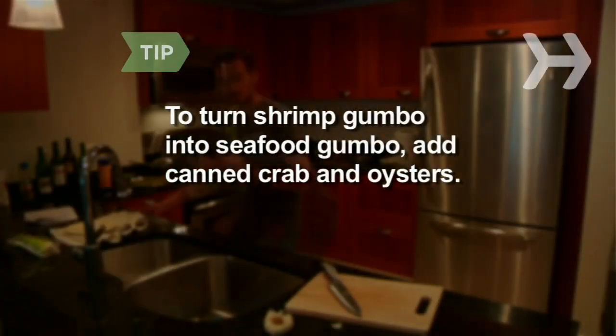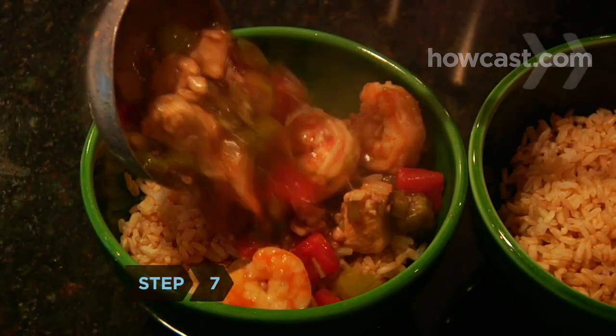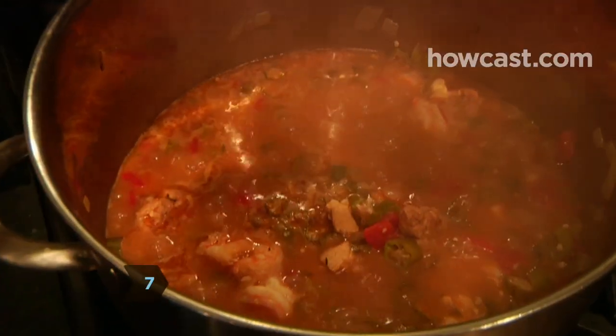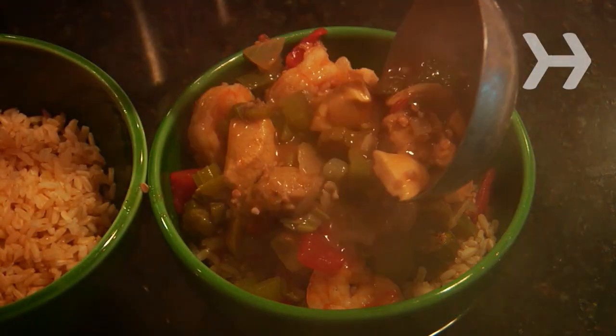To turn shrimp gumbo into seafood gumbo, add canned crab and oysters. Step 7. Serve over hot rice in large, shallow bowls. For extra thick gumbo, sprinkle on filé powder just before serving. Goes great with crackers or hot French bread.